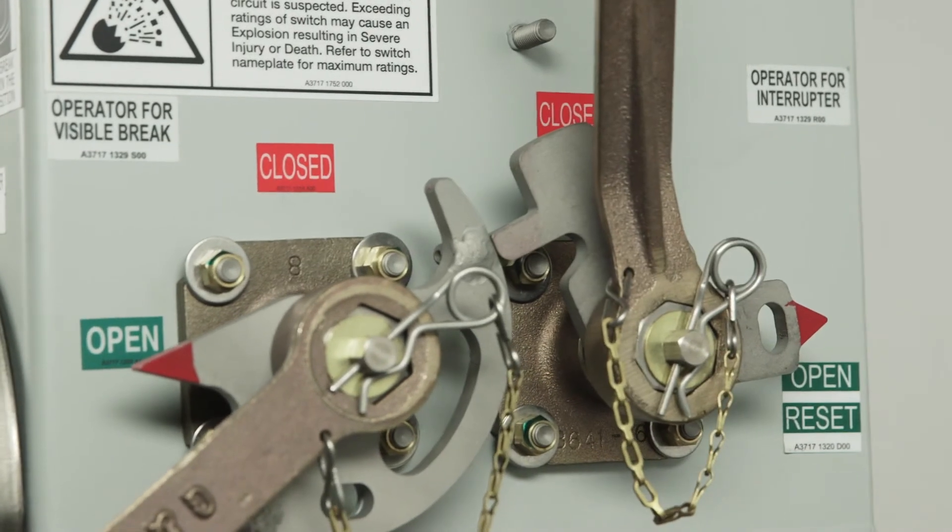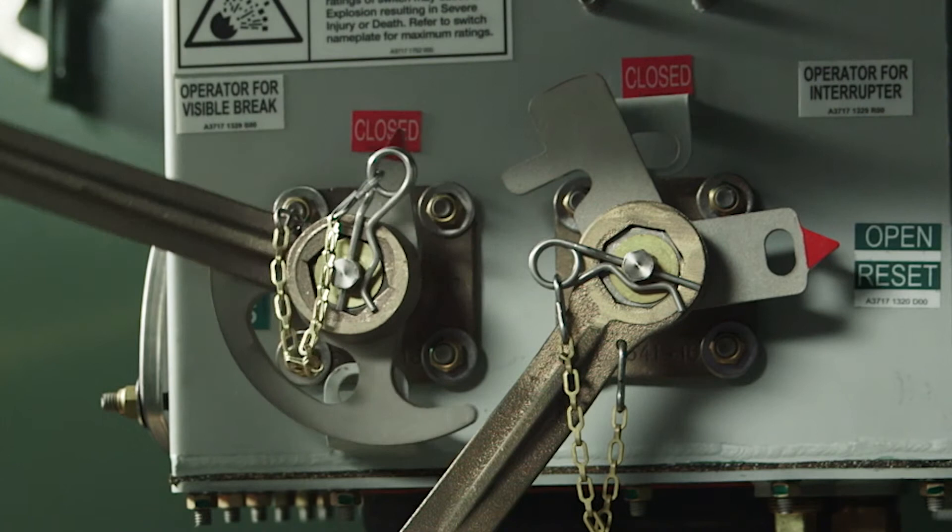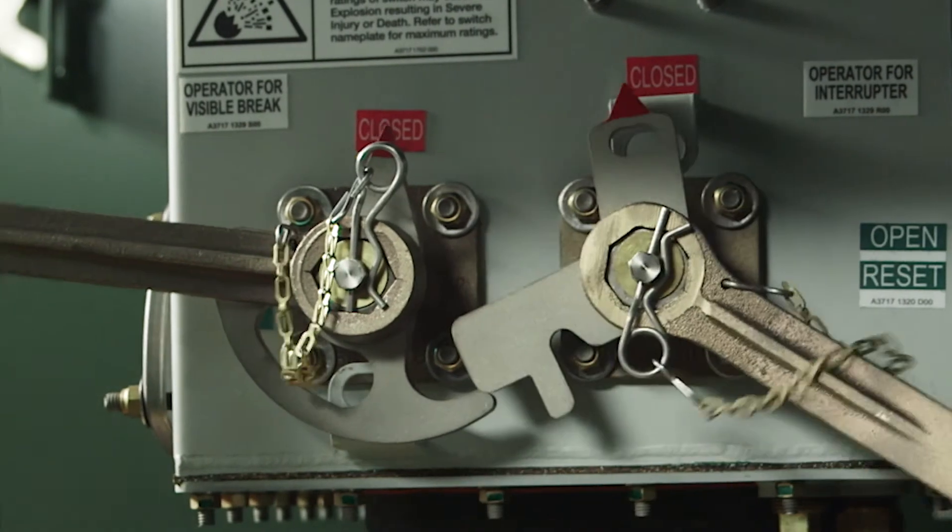With the visible brake and interrupter in the open positions, the mechanical interlocks prevent the interrupter from being closed. Once the visible brake has been returned to the normal, closed position, the interrupter can be closed.